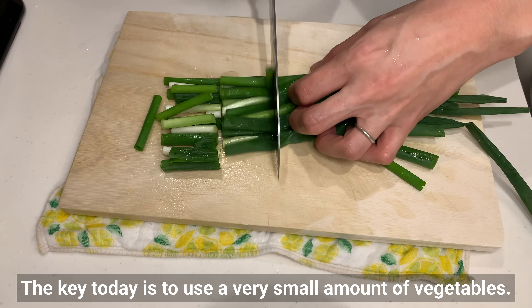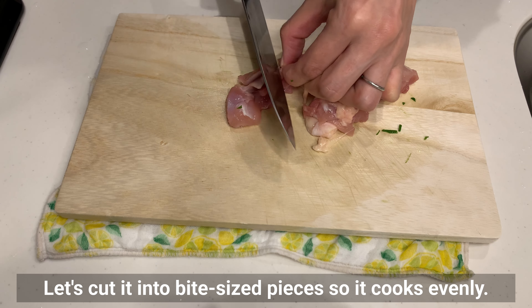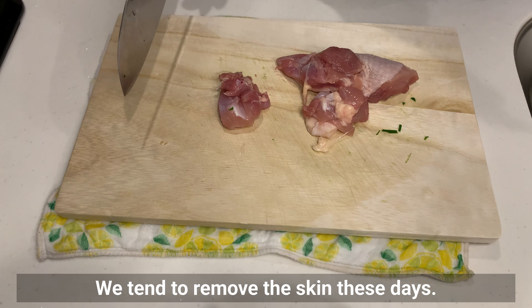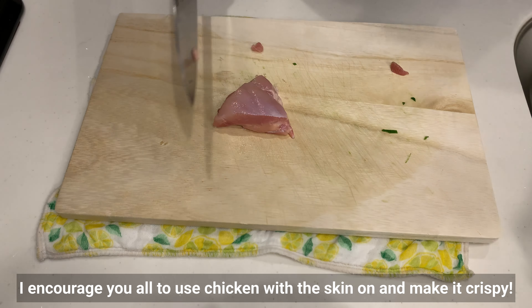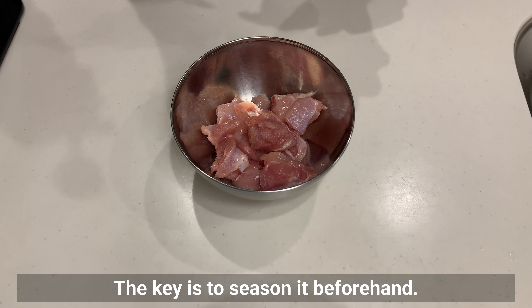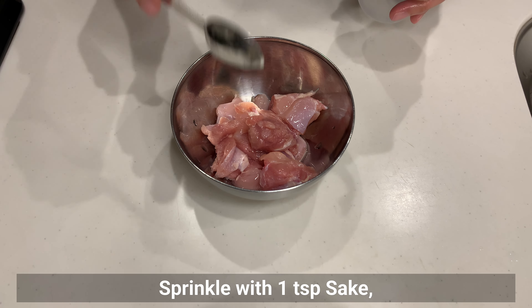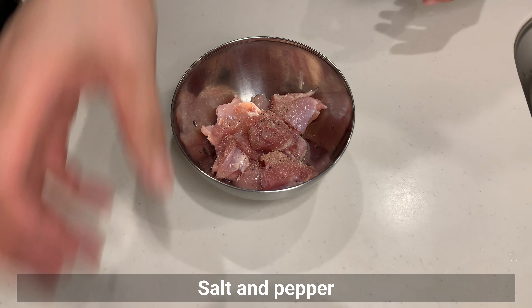Today we are using chicken. Let's cut it into bite-sized pieces so it cooks evenly. We tend to remove the skin these days, but I encourage you all to use chicken with the skin on and make it crispy. A key is to season it beforehand — sprinkle with sake, salt, and pepper, and mix well.